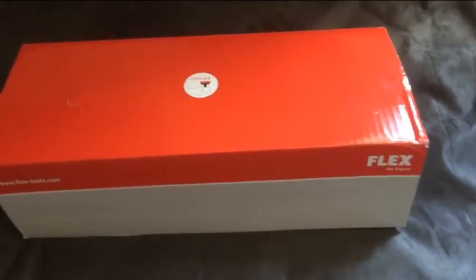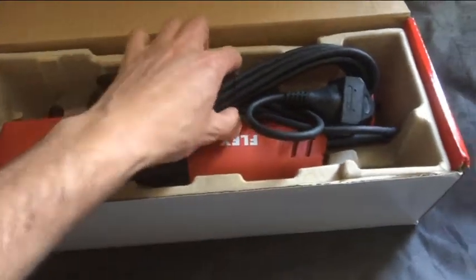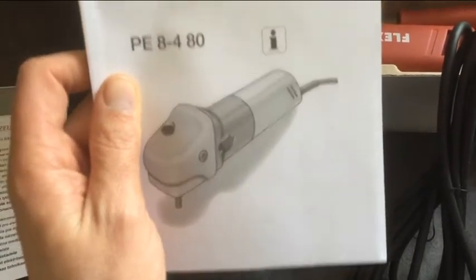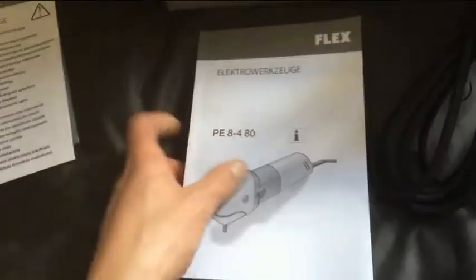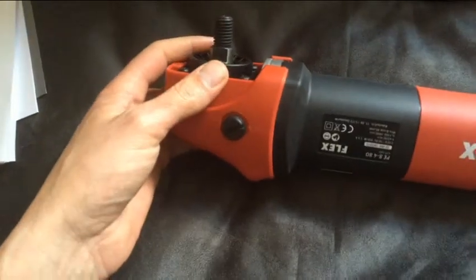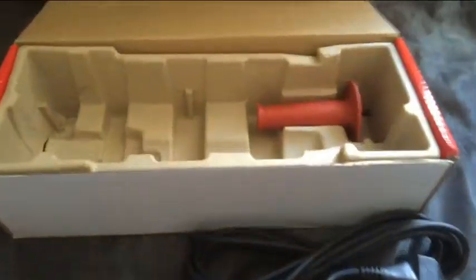Good morning. Today we'll be having a look at the Flex PE8 — it's a small rotary polisher with a 14 millimeter soft start and six speeds. It's designed for tight spaces, so I won't be using the handle.